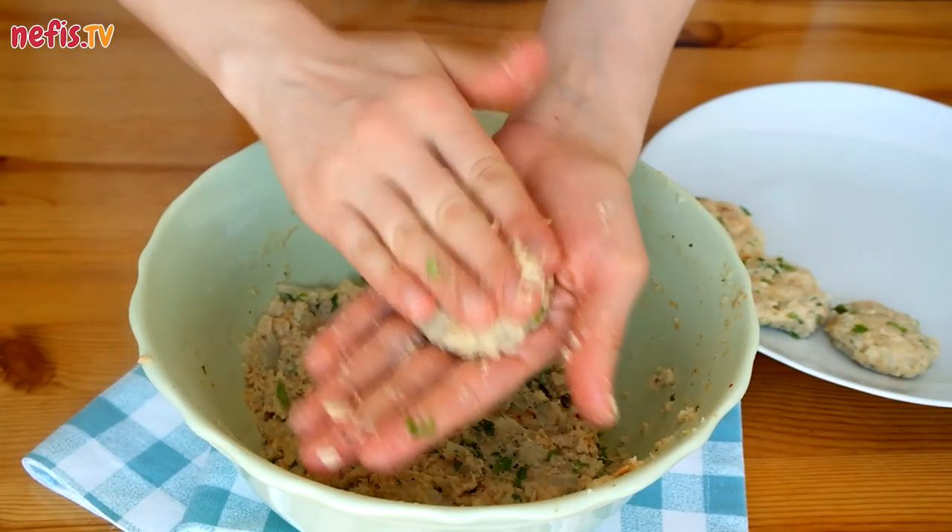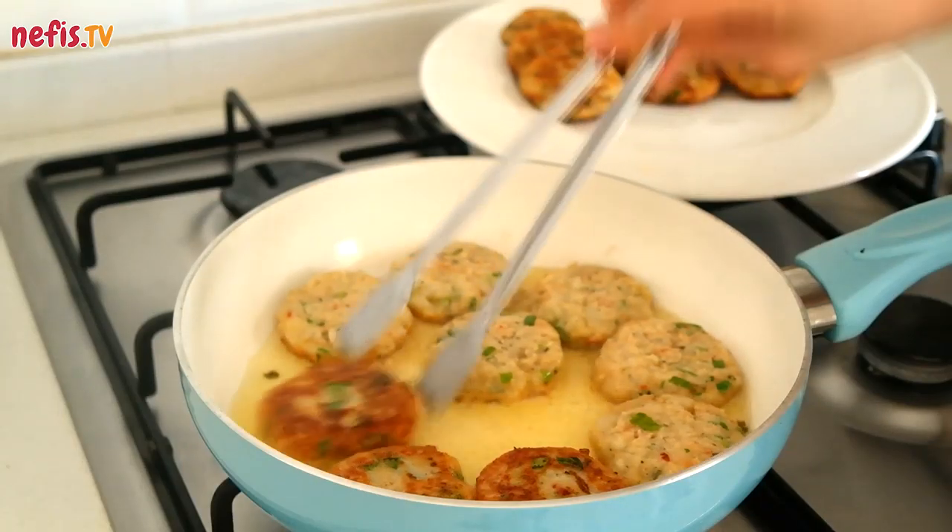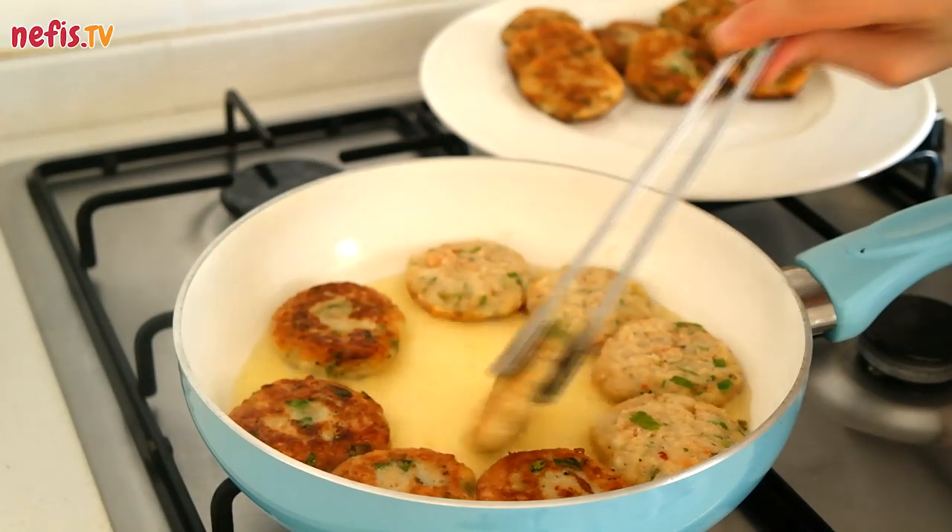Take pieces from the mixture, roll into balls and gently press them down to form patties. Preheat some oil in a skillet then fry both sides of the patties until golden brown.